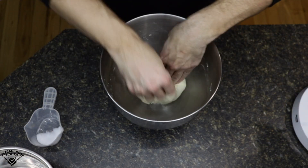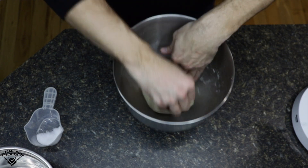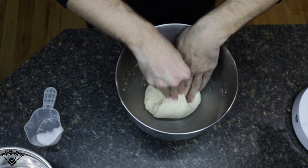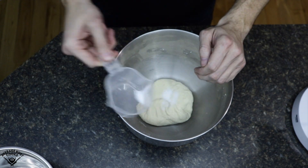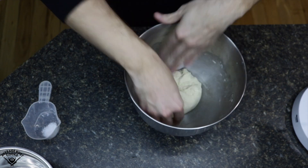Now I'm going to fold in the salt. I add a little salt and then do this folding method where I grab from the outside, pull to the middle, grab from the outside, pull to the middle. Then I'll add some more salt and repeat — outside to the middle, outside to the middle. I do this three to four times until all the salt is incorporated.